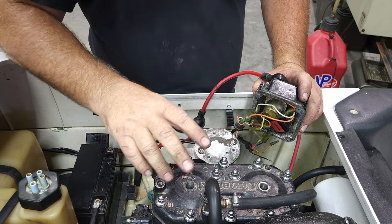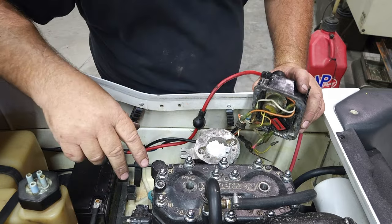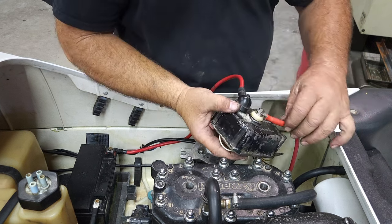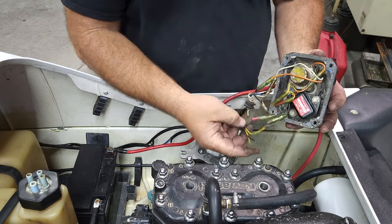Okay, motor turns over. I left the spark plugs out so it doesn't drain our battery or burn up our starter, because we're going to be cranking this over a little bit. The starter is good. The starter wire is brand new. I haven't put my battery wire on yet, but we're just trying to get this moving forward as far as we can.